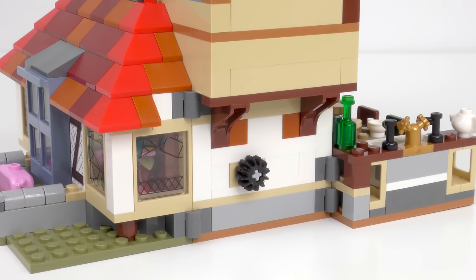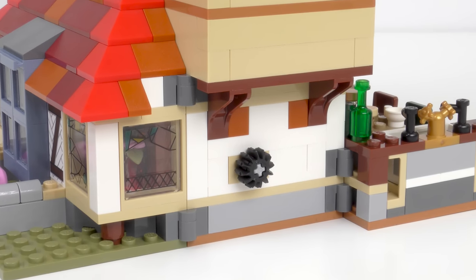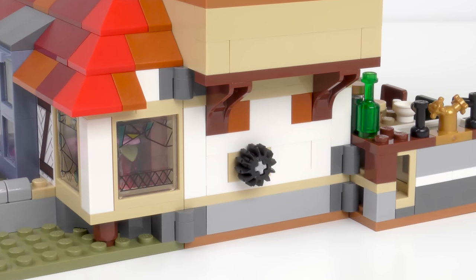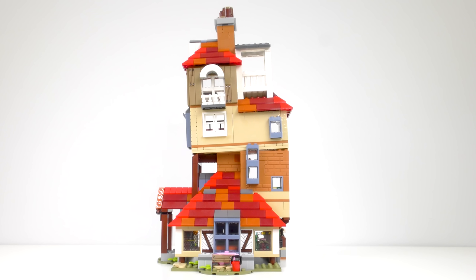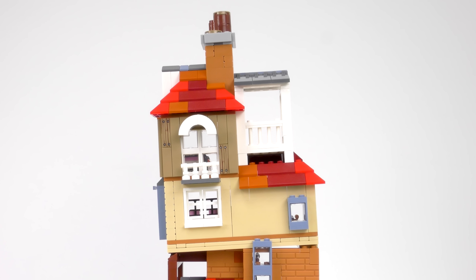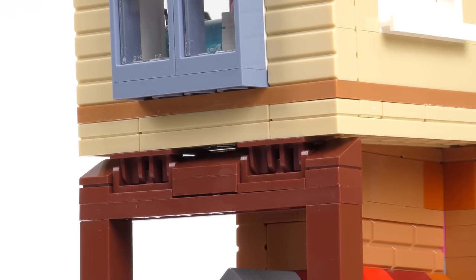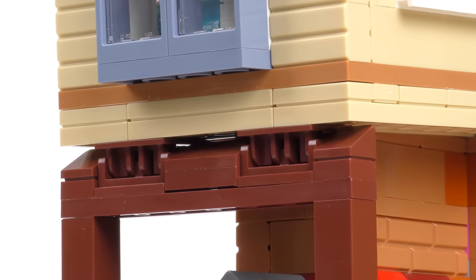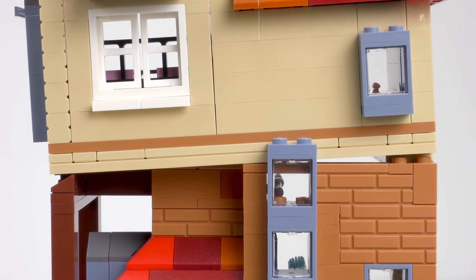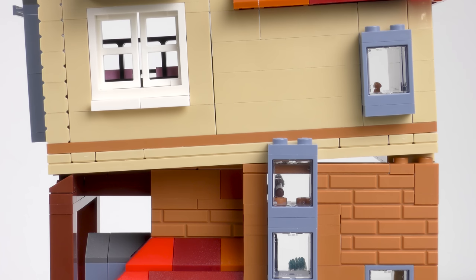Around the back of the Burrow we see some interesting features including a gear and evidence of two pivot points — we'll come back to those in just a moment. As a technical LEGO build, I'm really impressed by the side elevation. The upper floors are set at an angle which gives great character and really helps to recreate the original Burrow. A couple of hinges give away some of the magic. This is a really clever design and a lot more sturdy than you might think — overall a pretty robust LEGO build.